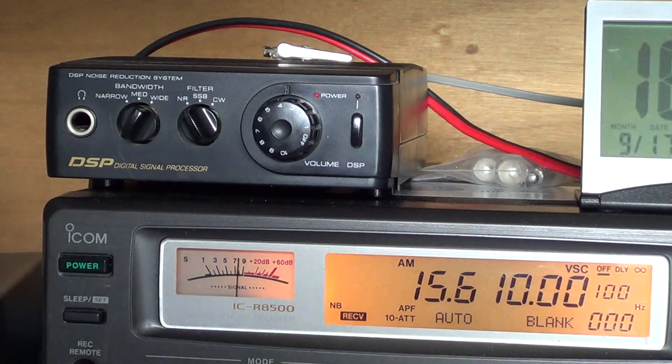There are three things that I love about this little DSP and that's why I keep using it. First of all, the audio amplifier — this little box has a 5-watt audio amp. When you plug it into a portable receiver, you can actually drive a bigger speaker because it has its own audio amplifier inside. The amplifier is quite good with pretty low distortion, so I like it a lot for that reason — that's probably the main reason I use it.